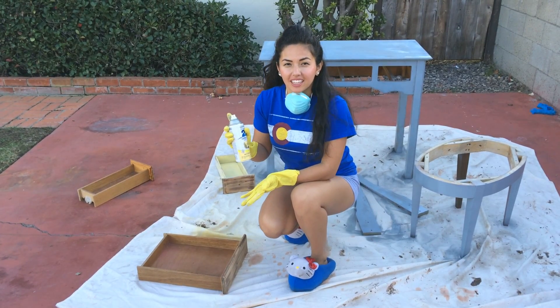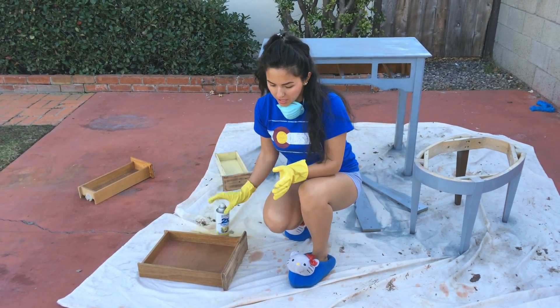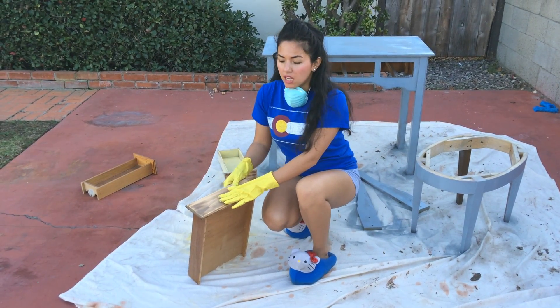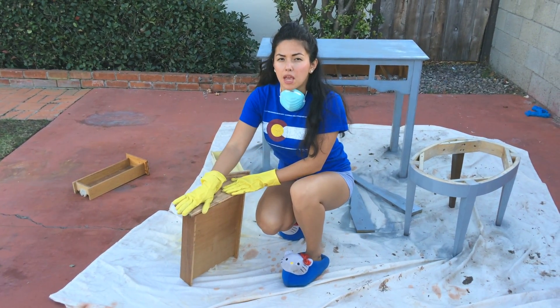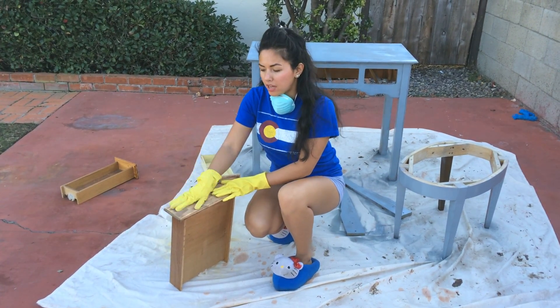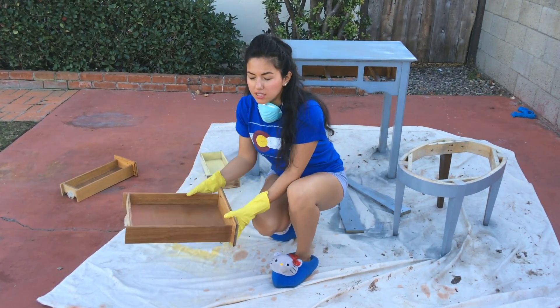I'm going to spray the drawers yellow and leave the front blank because I'm going to decoupage it with some paper. I'll show you how to do that later once it's dry with some Mod Podge. We're just going to do the sides and the inside.